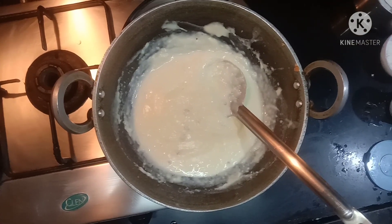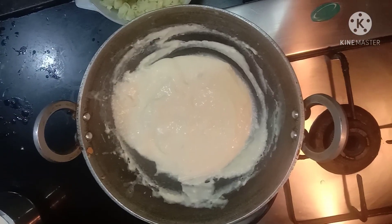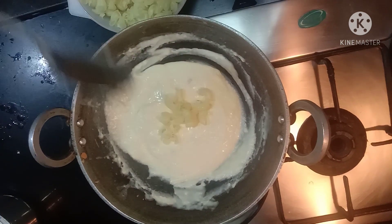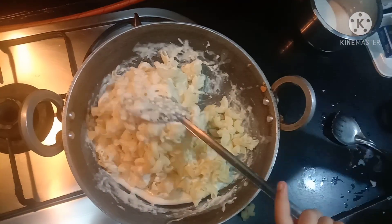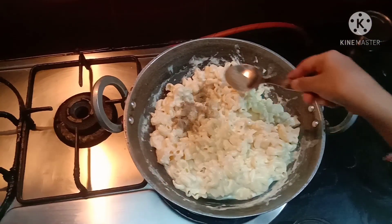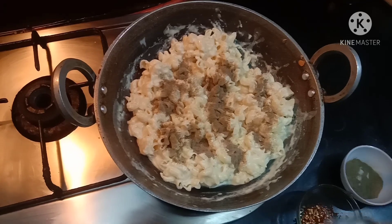Now let's add the pasta. I'm adding a little bit of salt. Mix it well. Let's add the pepper, then let's add the oregano and chili flakes.